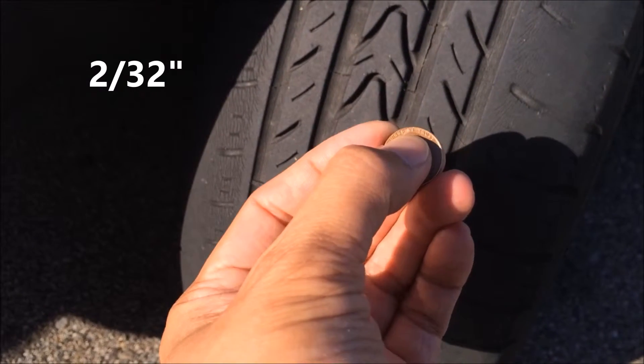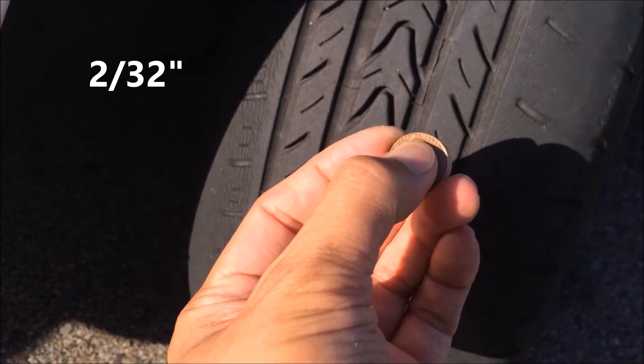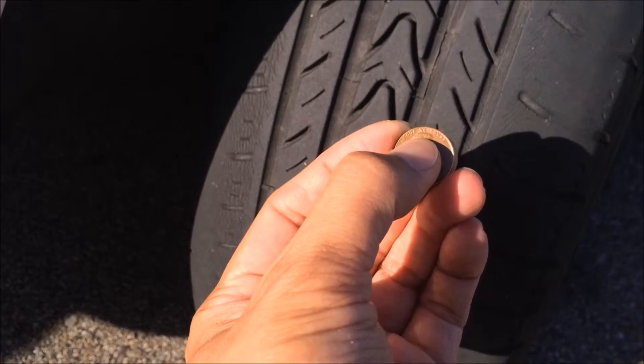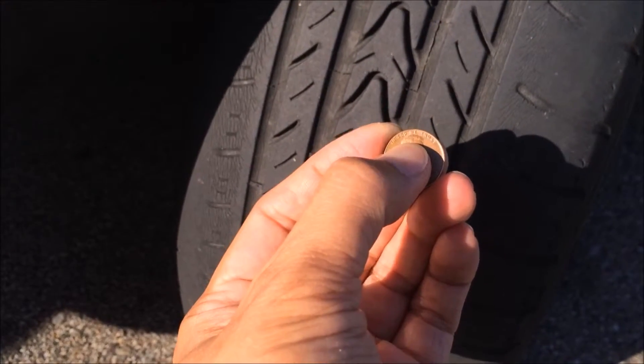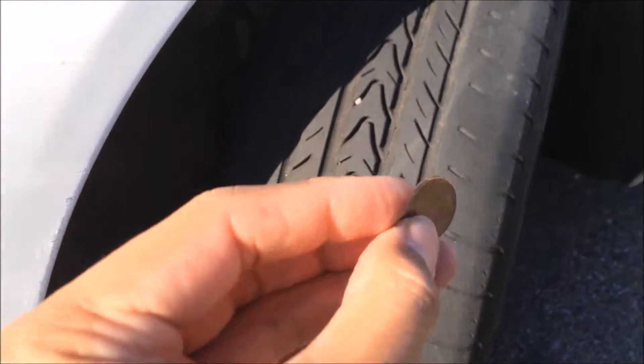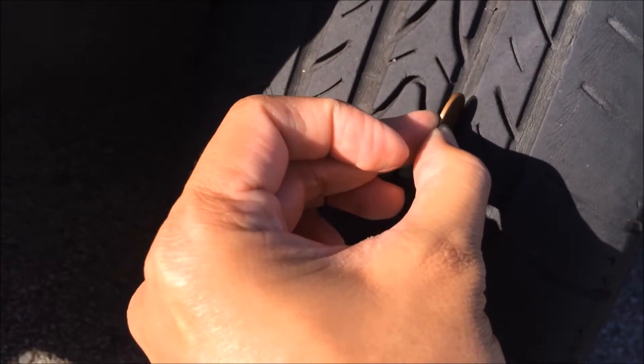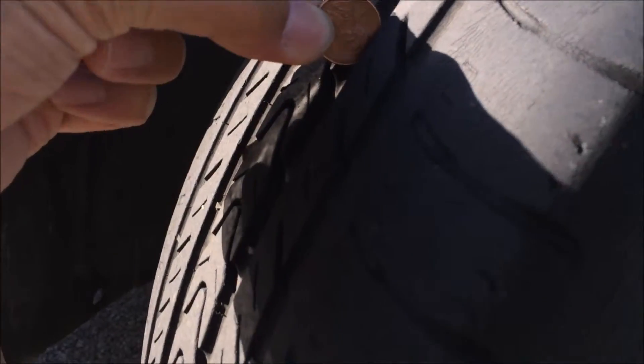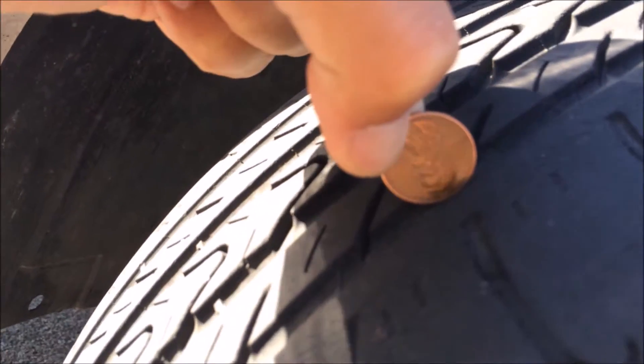That 2/32 of an inch is the maximum you can have before you need to replace your tires. If the tread covers his head then you're good to go. You want to place the coin with Lincoln's head towards the tire and look at a profile view to see where the tread is. If his head is showing, there is a need to replace the tire.